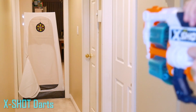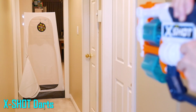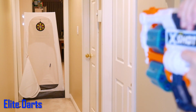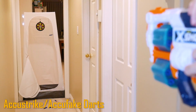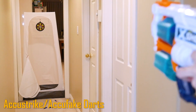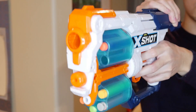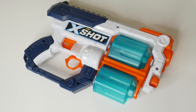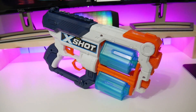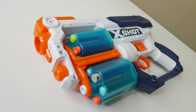Moving on to the firing test. There aren't any surprises here when it comes to range. The XS is getting standard elite and X-Shot ranges with the use of elite and X-Shot darts. It's just as inaccurate as other blasters. By sacrificing some range, you can get much better accuracy using AccuStrike darts. To sum it up, X-Shot has the standard and solid performance we can expect out of X-Shot blasters.